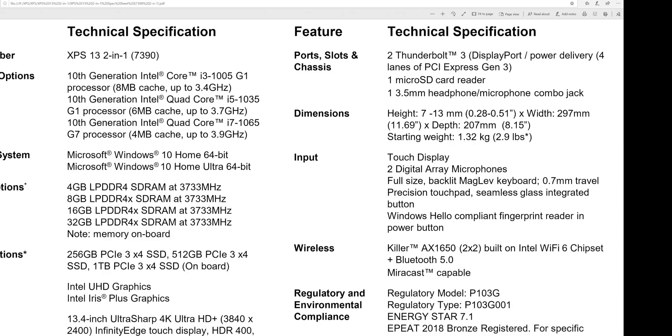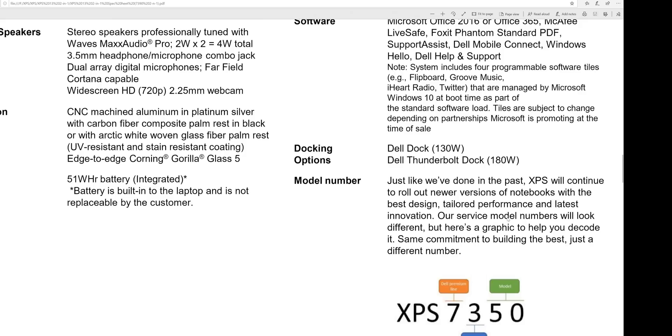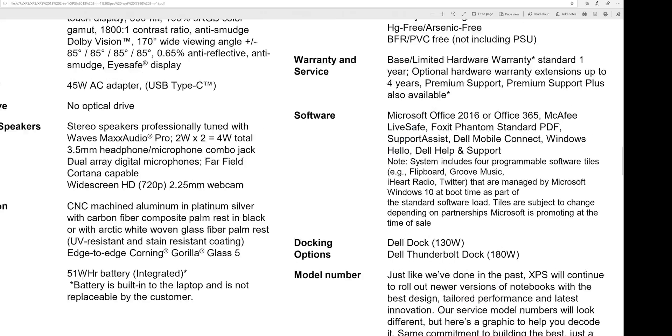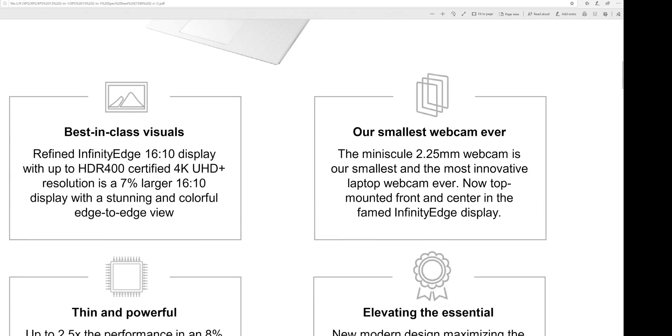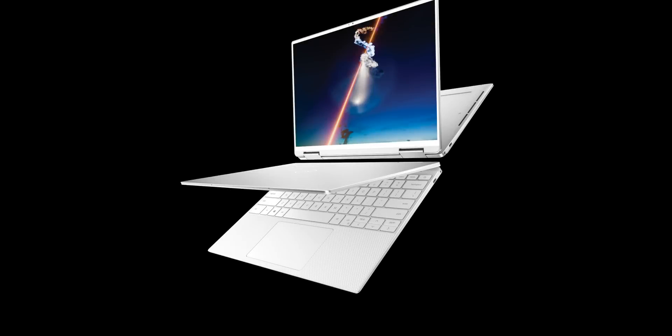It's 13mm thin and weighs 1.3 kg — 2.9 pounds — which is impressively thin and light for a 2-in-1. It's a bit thinner and lighter than the old XPS 13 2-in-1, which is great. There's a Windows Hello fingerprint reader, a top-mounted webcam, and Wi-Fi 6. Best in show for me — the XPS 7350. Can't wait to get this in my hands.